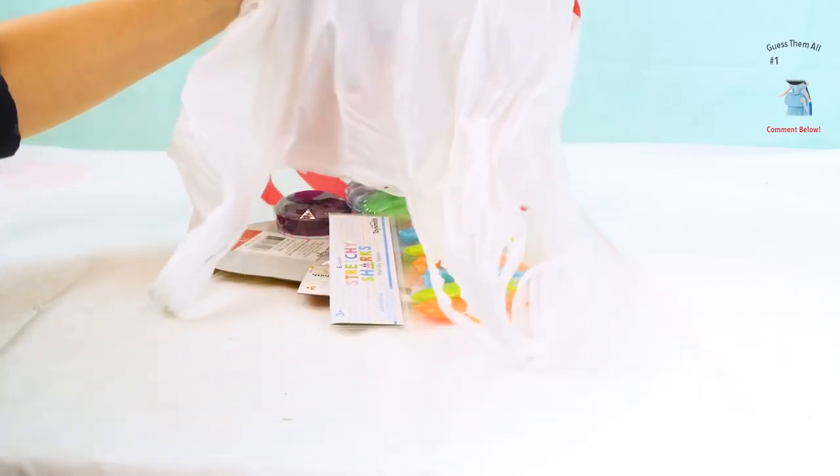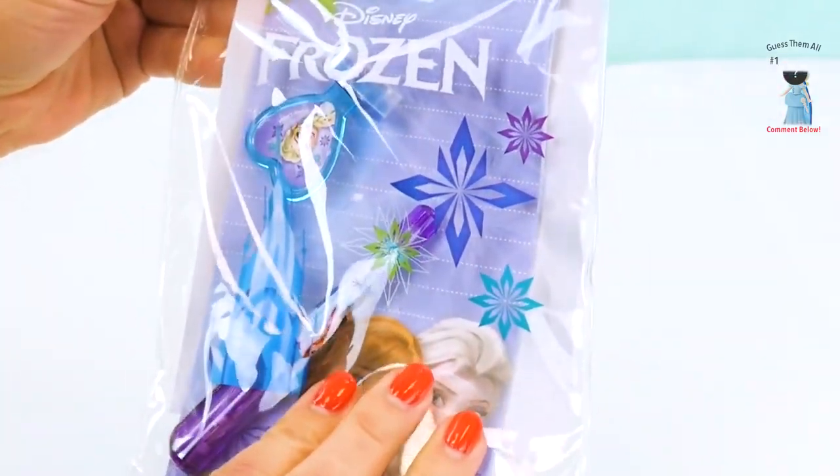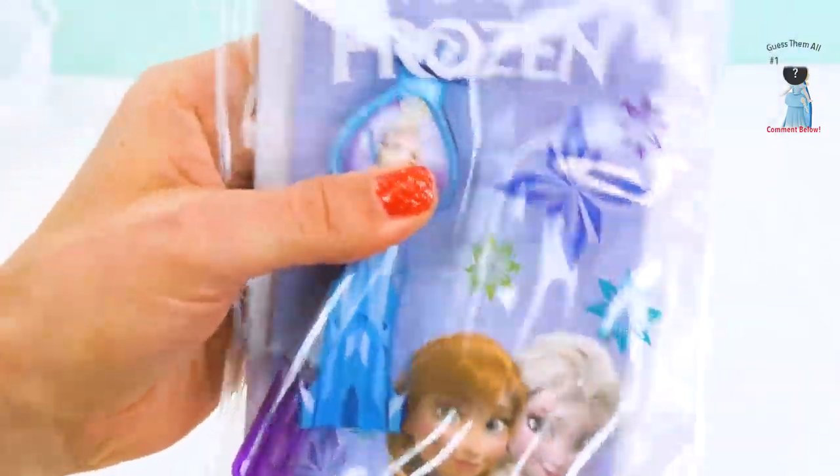Whoa! Let's take some of this out! So much stuff! Whoa, look at this, boys and girls! It's a little Frozen gel pen stationery set! And we should open it up and look at all of the cool stuff that they have.